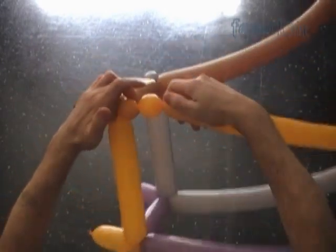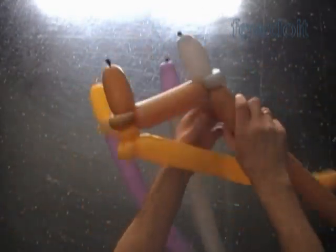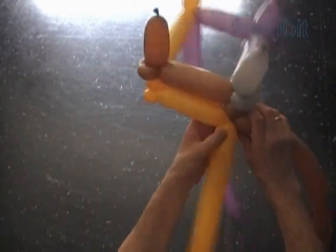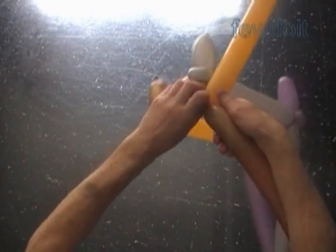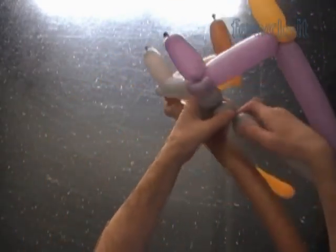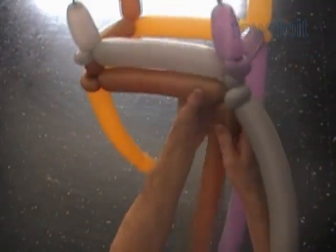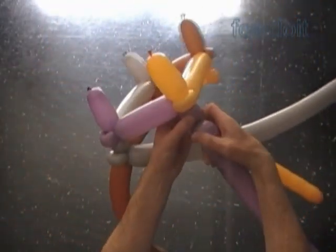Twist a chain of the next two yellow about one inch long bubbles. Lock both ends of the fifth yellow bubble in one lock twist. Twist the fourth one inch long brown bubble. Twist the sixth yellow about five inch long bubble. Lock three ends of the fourth brown bubble and the sixth yellow bubble. Twist the fifth brown one inch long bubble. Lock both ends of the fifth brown bubble in one lock twist. Twist a chain of the next two gray one inch long bubbles. Lock both ends of the fifth gray bubble in one lock twist. Twist the sixth brown about ten inch long bubble. Lock three ends of the sixth brown bubble with the fifth gray bubble. Work the rest of the sculpture in the same way.